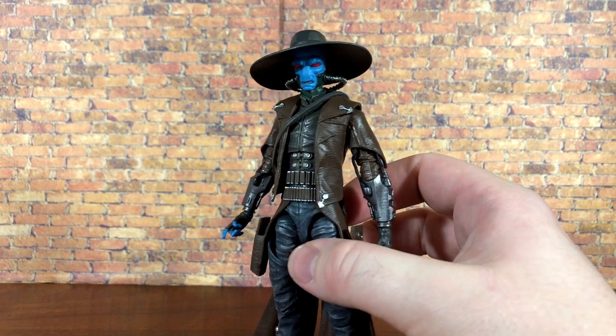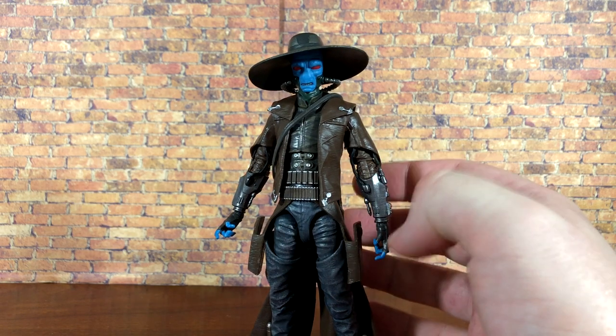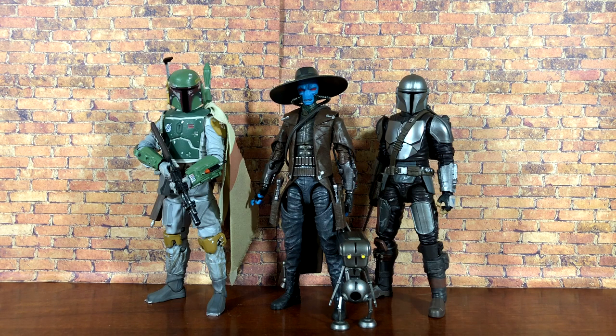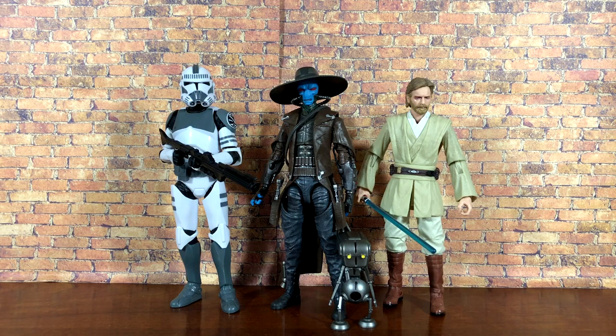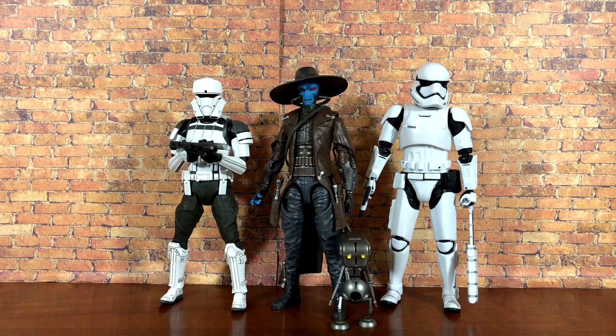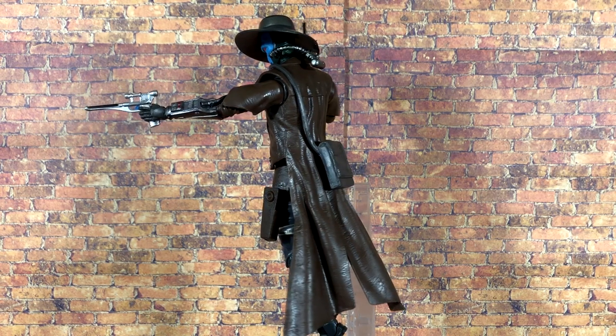Now let's see how he scales with other Star Wars figures. First up with the Black Series Dengar and Bossk, then with the archive release Boba Fett and the Beskar-armored Mandalorian, then with the 2020 Kamino Clone and Stoner Episode 2 Obi-Wan. For non-Black Series comparisons: the Bandai Clone Trooper model kit, the Diamond Select 7-inch scale Boba Fett, the SH Figuarts Tank Pilot, and the MAFEX First Order Stormtrooper.